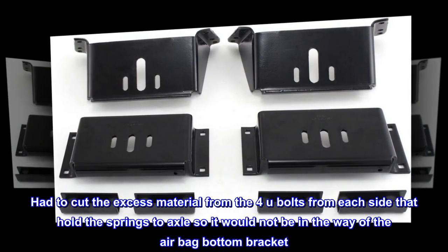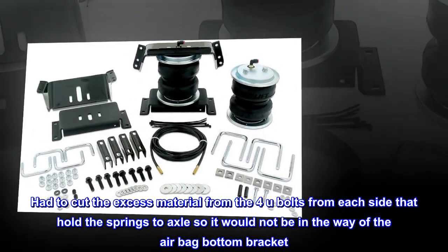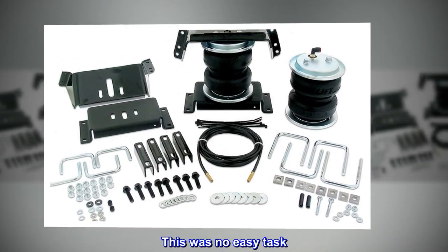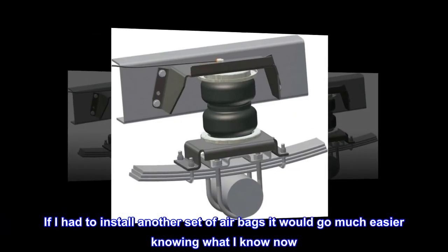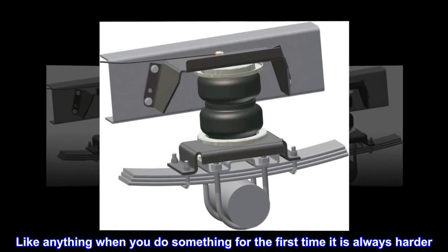I had to cut the excess material from the U-bolts on each side that hold the springs to the axle, so it would not be in the way of the airbag bottom bracket. This was no easy task. If I had to install another set of airbags it would go much easier knowing what I know now — like anything, when you do something for the first time it is always harder.